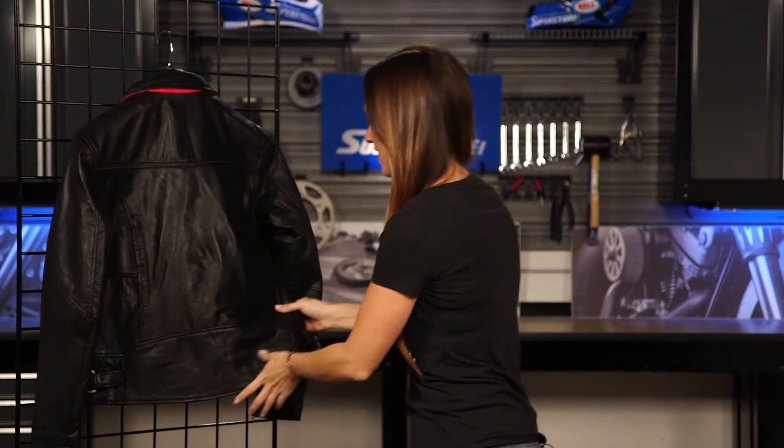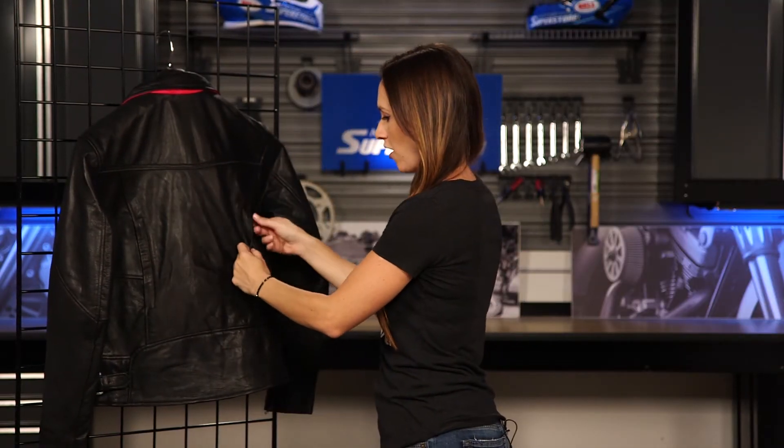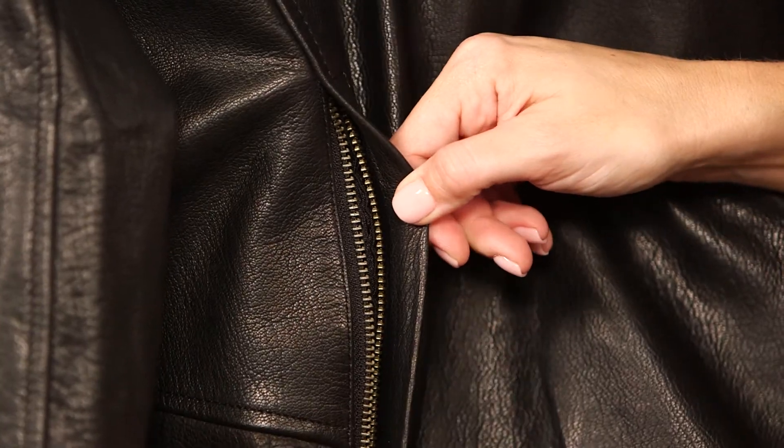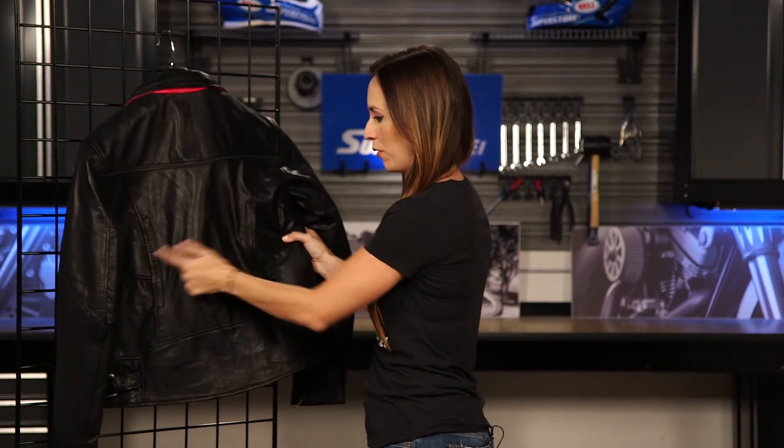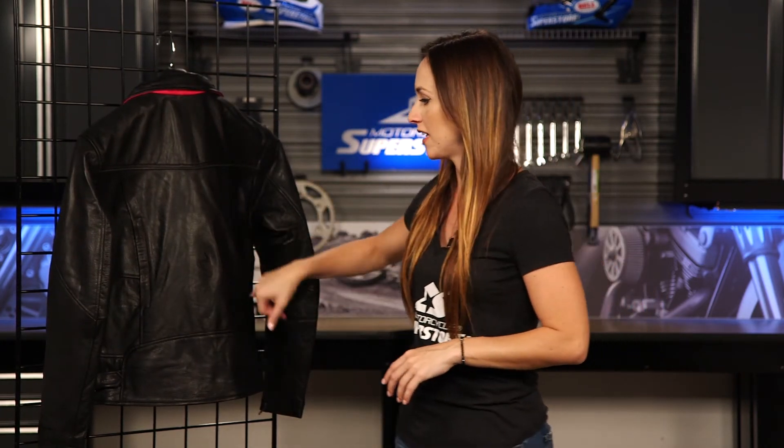On the back, as expected and as I like to see, we've got two exhaust vents. It's pointless to have vents in the front if you're not going to exhaust air out the back. They've done a great job of that on both sides, so if it is hot outside you can unzip the front and the back and the air will truly flow around and through the jacket to cool you off nicely.